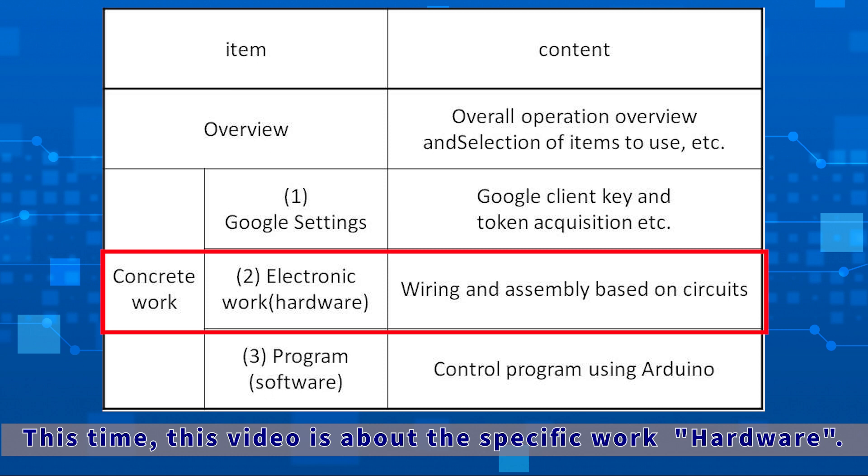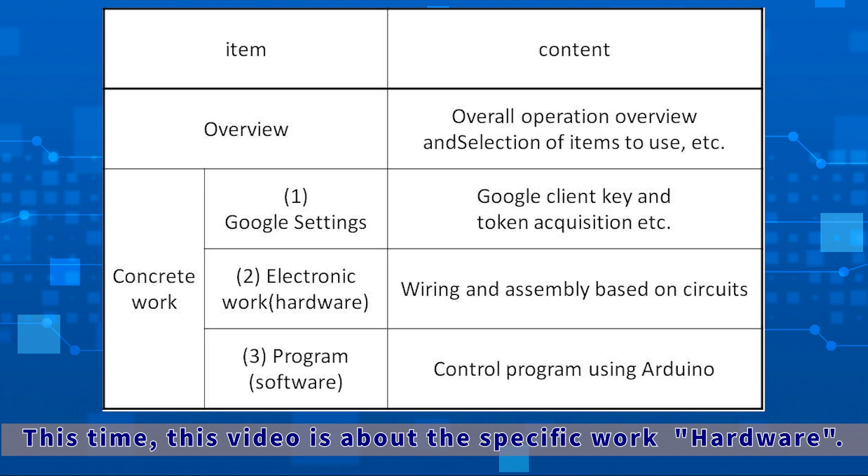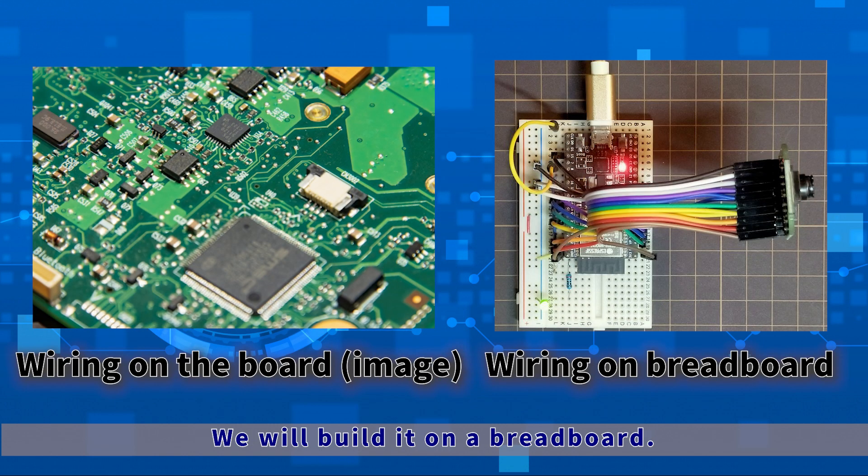We will actually wire and connect the ESP32 microcomputer and the OV2640 camera on a breadboard. You may be wondering why we don't manufacture on a PCB, but if you want to make a large amount of the same thing, you would make a PCB and commercialize it. This time it will be a basic confirmation including testing, operation confirmation, and usage, so we will make it on a breadboard.